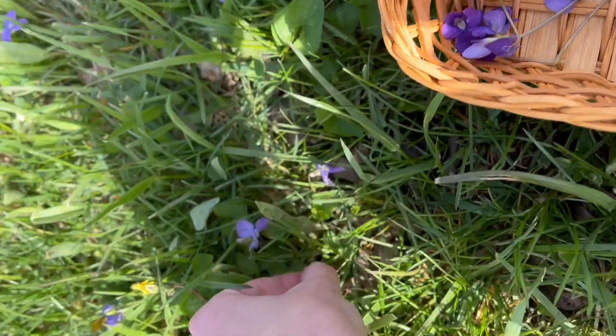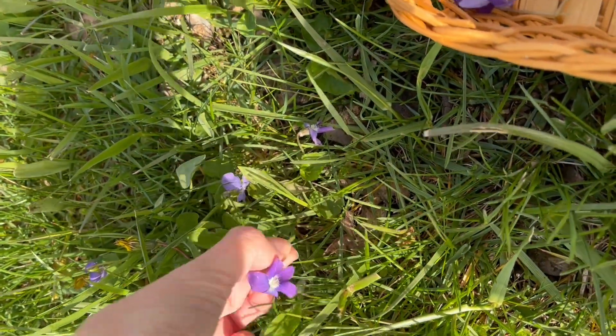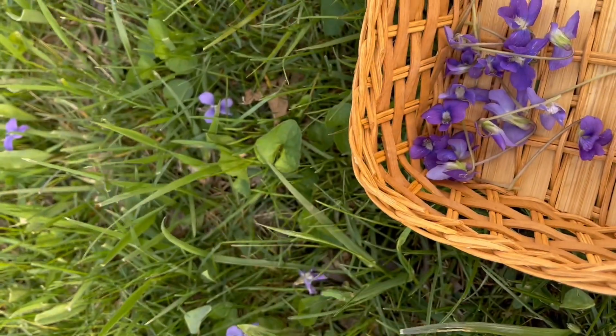Welcome to Moon Garden. My name is Abigail and today I'll show you how to make vanilla and violet thumbprints.